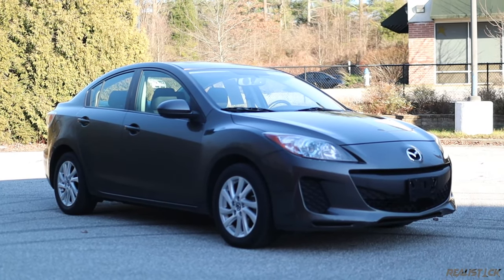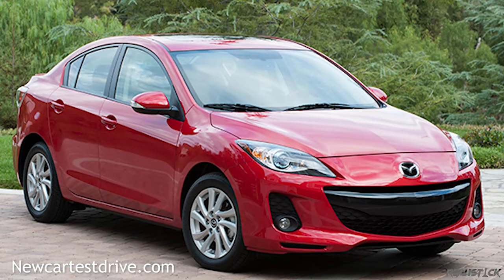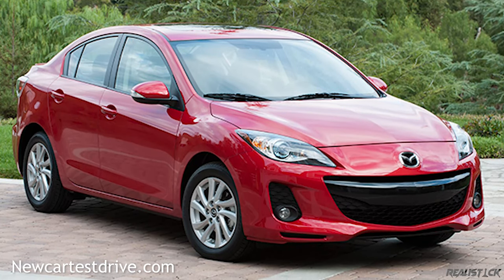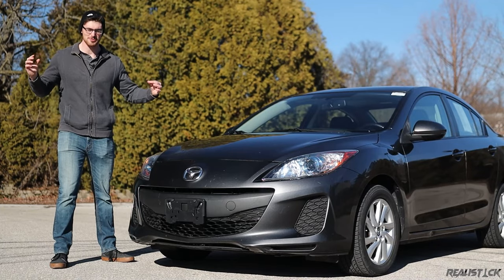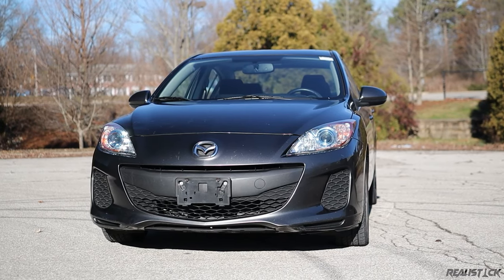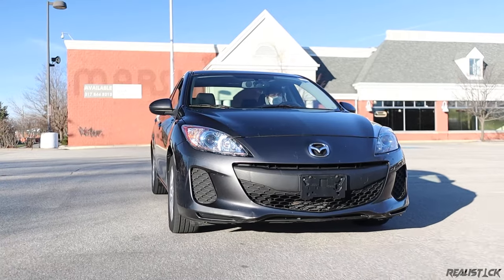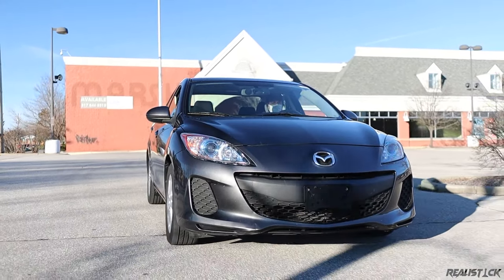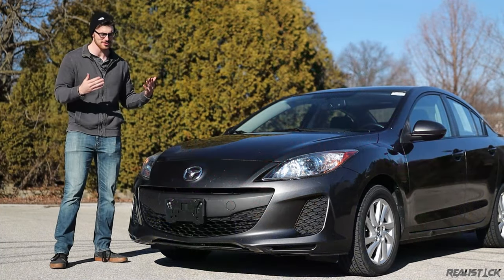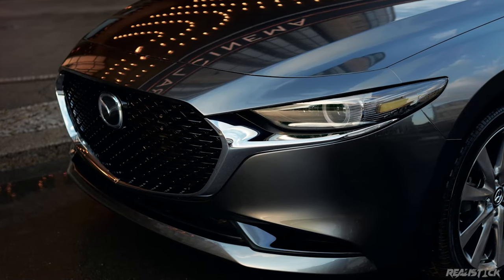Let's get back to the exterior. The headlights were halogens; fog lights, bi-xenon headlights, and LED taillights were standard on the S Grandtouring and came with the tech package on the iGrandtouring. This was also one of the first years of Mazda's joker face on the front, which is kind of a love-it-or-hate-it design. Compared to Mazda's current design language, and even what came out in 2014, this is drastically different. Which one do you guys prefer — the more happy, 'how'd you get those scars' look, or the more serious and mature look of the newer Mazdas? Let me know in the comments.